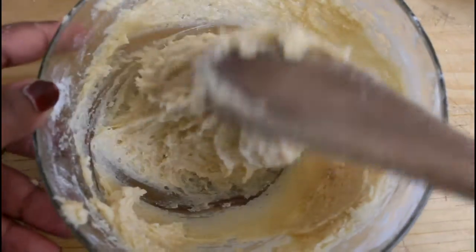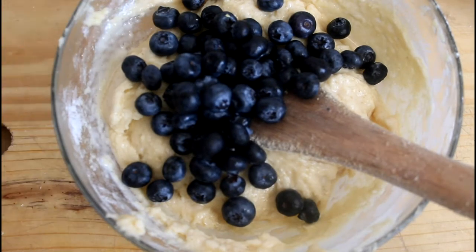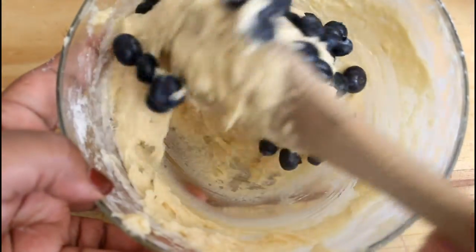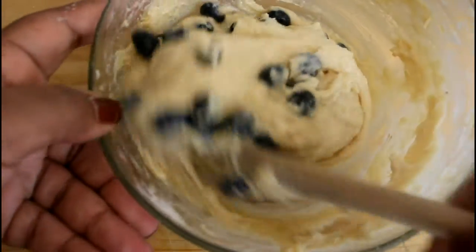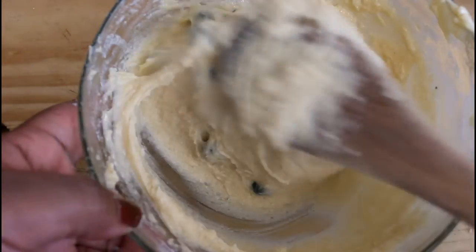We're going to add in our blueberries — all of our blueberries — and we're just going to fold this in. As you can see, now we've put in our blueberries, this is how it looks.